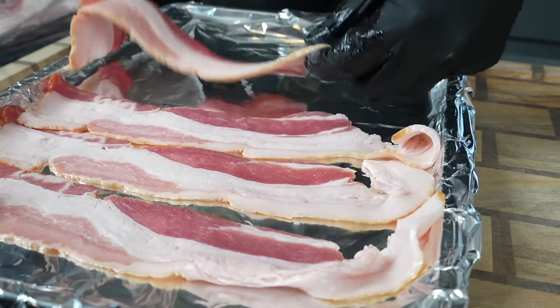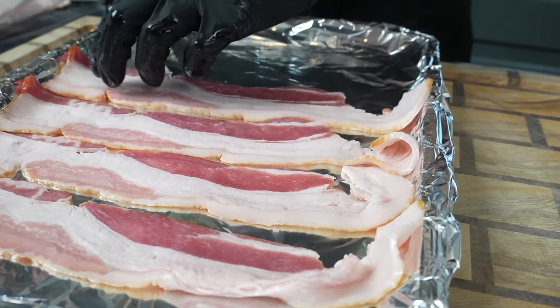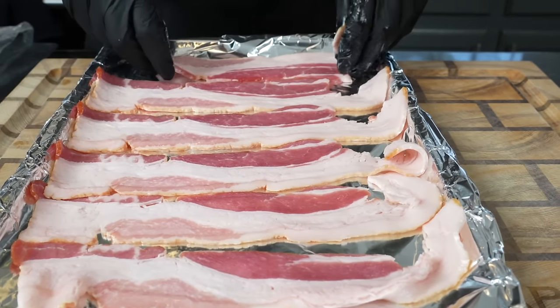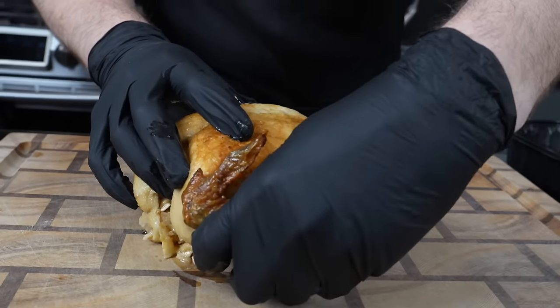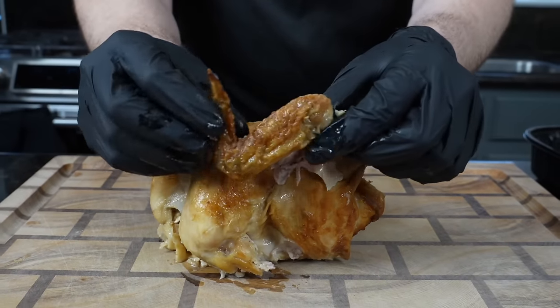First things first, let's get the bacon in the oven. We're going to preheat that oven to 425 degrees. We're going to lay out some aluminum foil on a baking sheet for easy cleanup, and we're going to put our thick cut bacon right into the oven. You want to flip it every few minutes until it's nice and crispy.